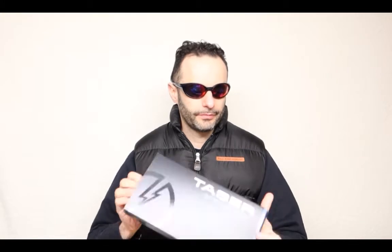When you open this up, I'm going to show you what is inside. So this is the ultimate self-defense weapon. It comes with an instruction booklet, you get a charger, and you get the taser itself. This is not a toy — this is a serious piece of equipment.